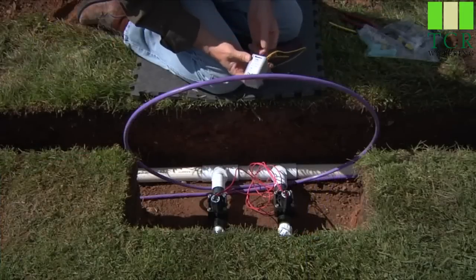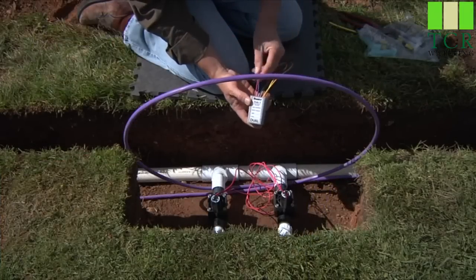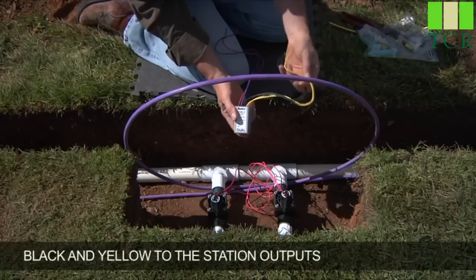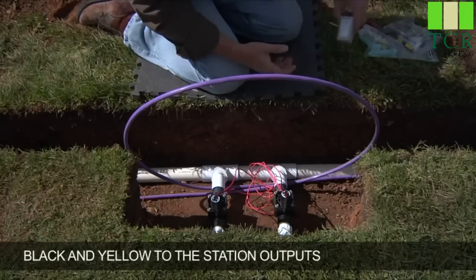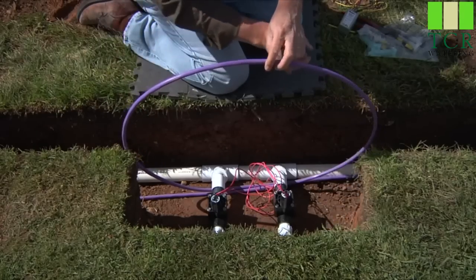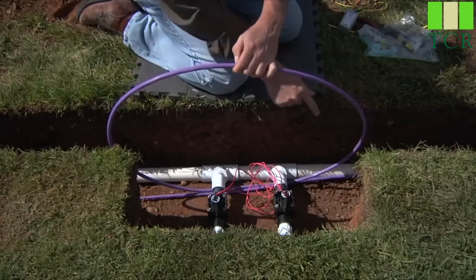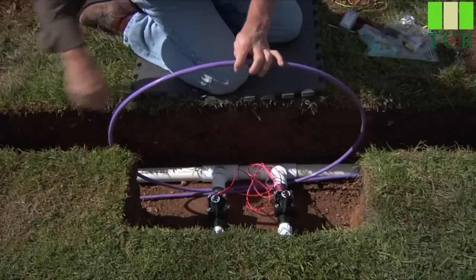Here we'll be installing a dual two-station output decoder. We have the red and blue wires that will attach to our wire path, and we have the two blacks and the two yellows which are the station outputs to the solenoids. You'll start by having the ID wire looped up for about five feet of extra wire above ground to work with, or about two and a half meters. You can see that the ID wire comes into this valve box, loops up, and continues on downstream.